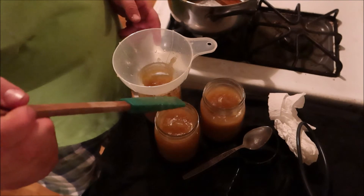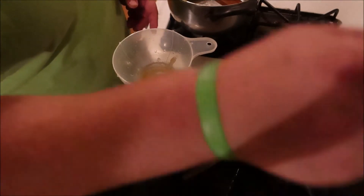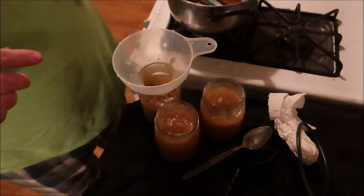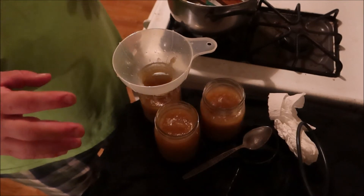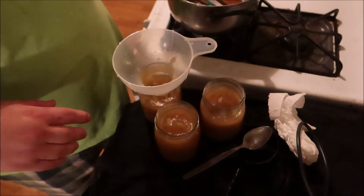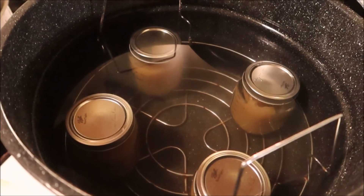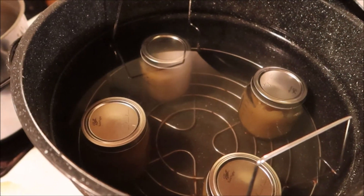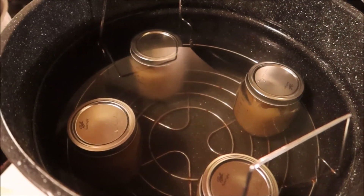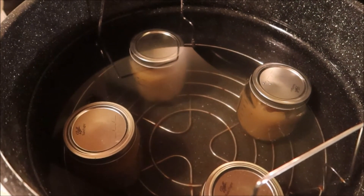Once it's at a rolling boil with the lid on the water bath - if you get any food on the lips of the jar, make sure you clean that off so it seals. Put those lids on just fingertip tight - not extremely tight, not too loose, because you don't want water getting into the jar. Get them into the canner, and make sure the water is at least an inch above the lids covering them.